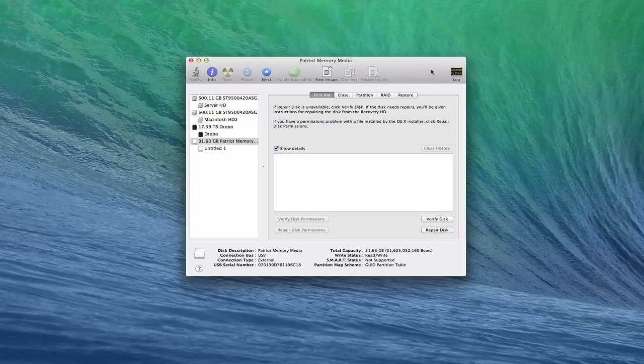Instead of booting from an external drive right away and then wiping your hard drive on your Mac and starting over that way, what I'm going to do is create a USB stick that I can boot into the OS X installer. I want to show you how to do that and walk you through what the clean install looks like.